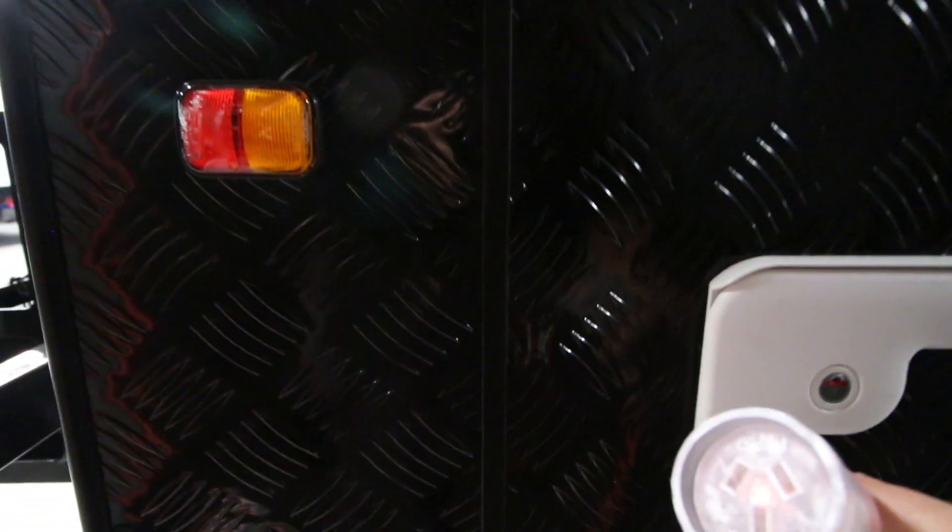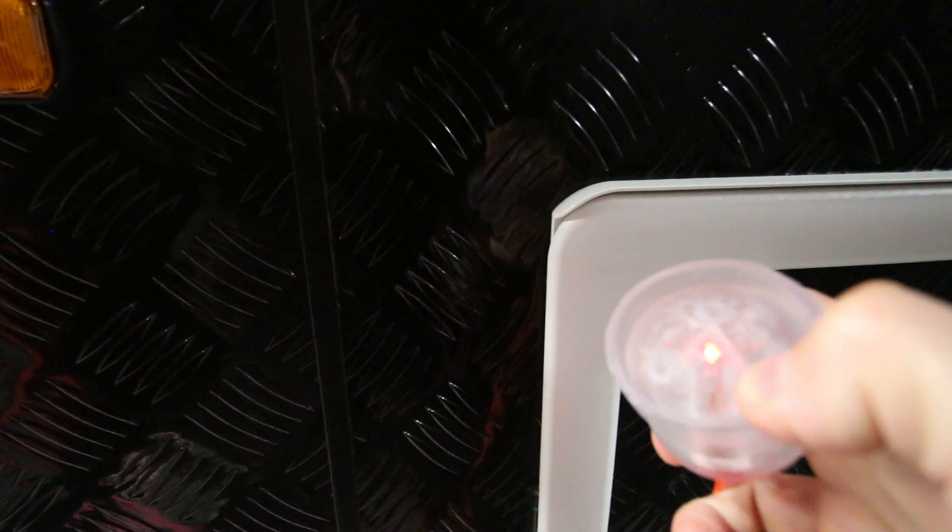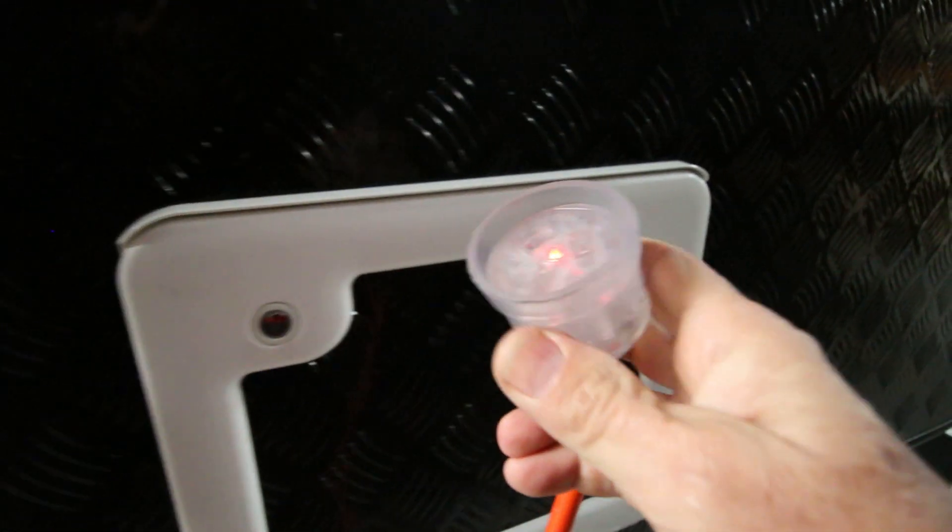That is a 15 amp lead. The way you tell it's 15 amp is that the earth pin there is bigger. That's a requirement for all RVs, camper trailers and the like in Australia. And you come around and plug it in.